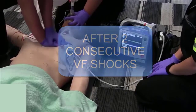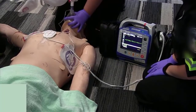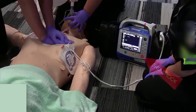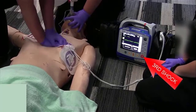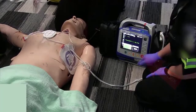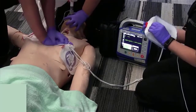Stop CPR, we're going to do our third rhythm analysis. Patient is still in VF, back on the chest. We're charging — okay, it's charged to 200. Everyone hands off, shock delivered, back on the chest.